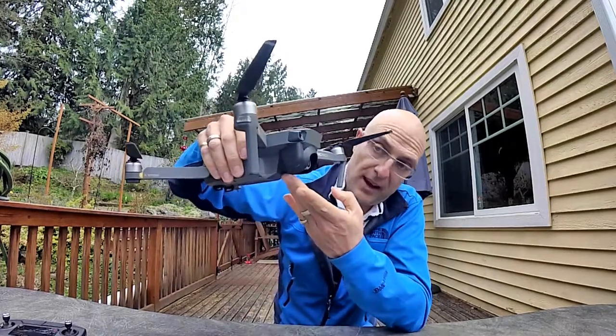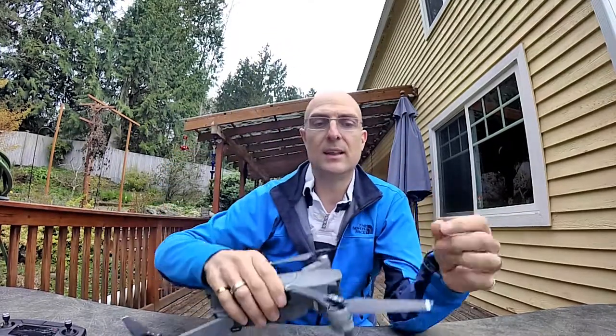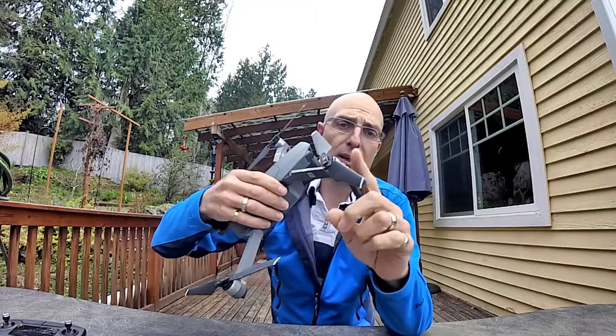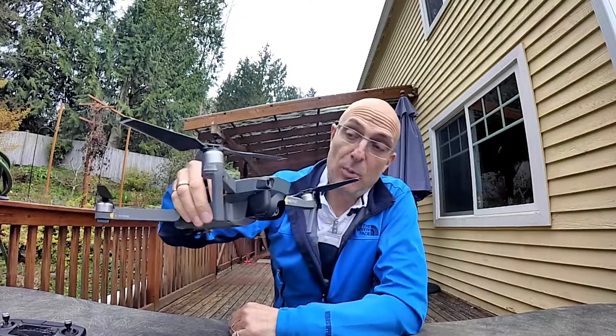You might notice that my propellers are a little bit scuffed. I did do a flight the other day — I went into the woods and decided to fly it in a close space to play with the active track and follow me, and ended up in a tree. The cover did help out there. Fortunately I didn't damage it.